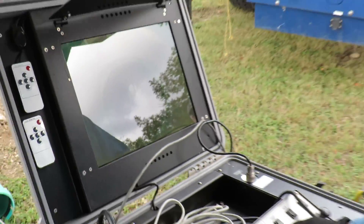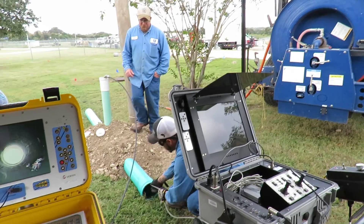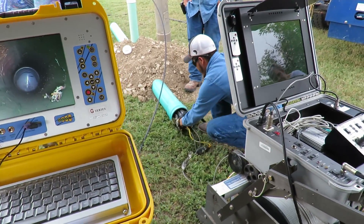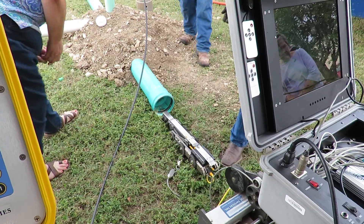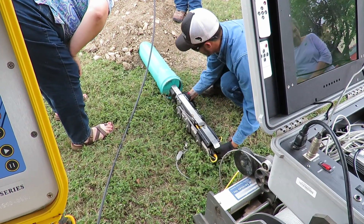Audience member: So you have a camera at the end of that over there? Yes ma'am. This is one that inspects the sewer — I can actually pull it out so everybody can see it. You can turn the camera — the light right there. That is the camera then.